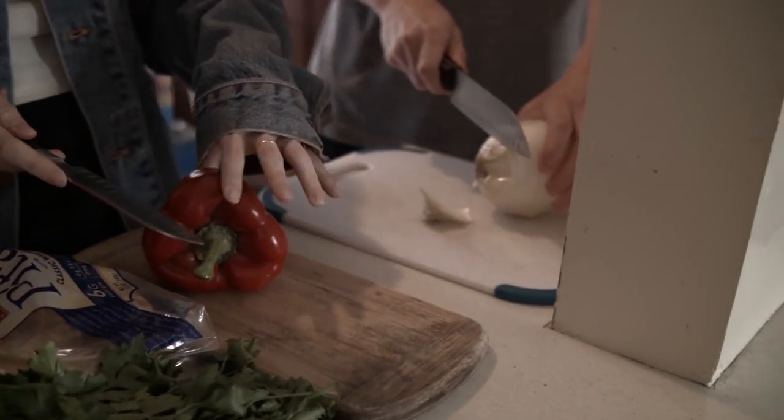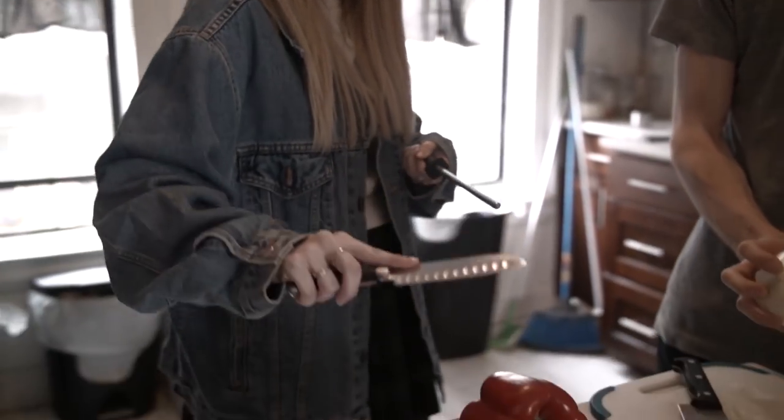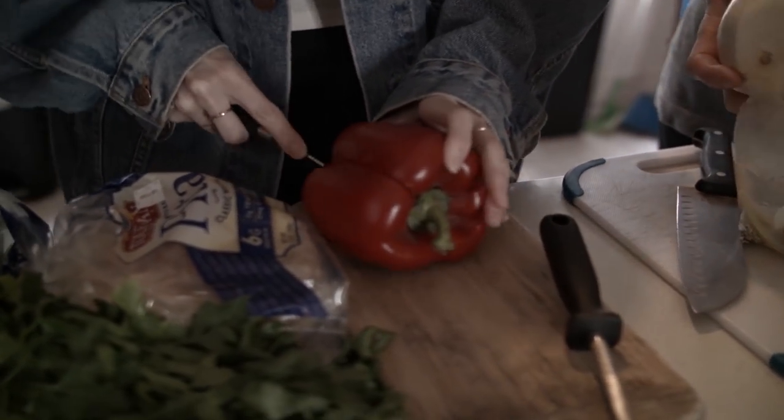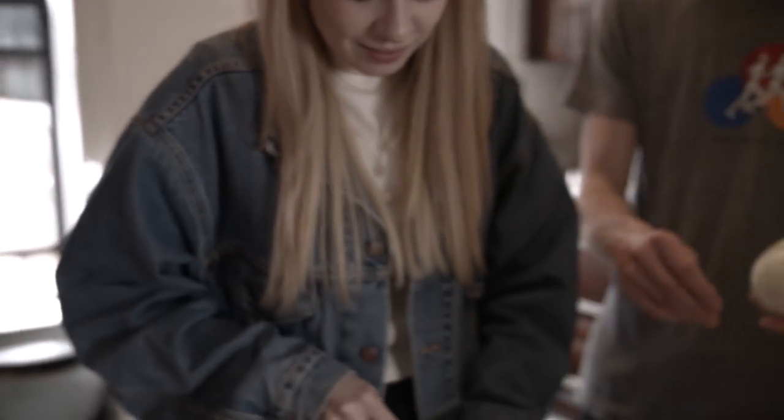Spencer, you want these diced? I'm gonna let you take the reins — dice them up. Gotta keep that nice and sharp. When you have the vegetables all prepped and chopped, I like to really aggressively brown the onions and peppers, because once the sauce is going you really get that deep caramelized flavor. That's something I pay a lot of attention to.